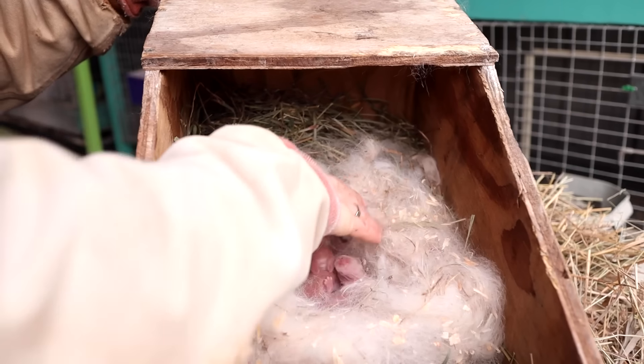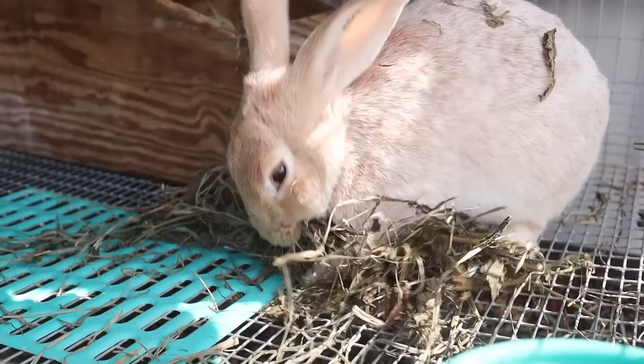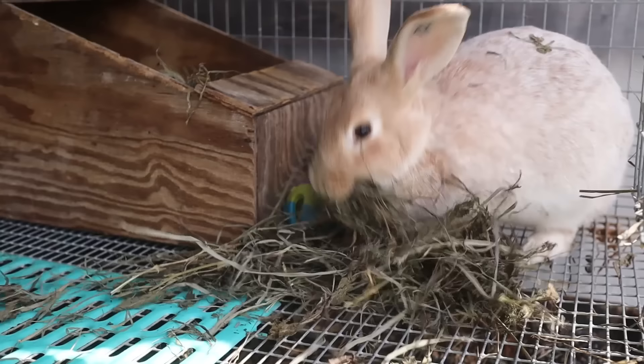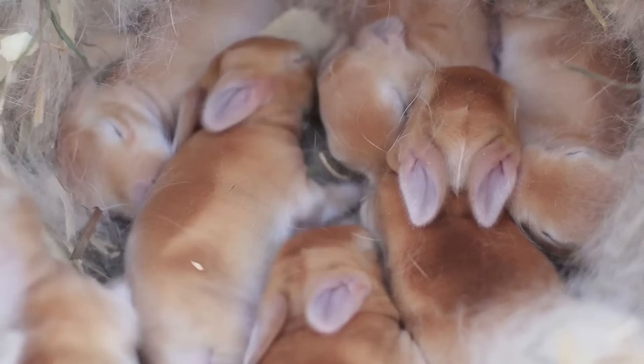Let's talk about why a nest box is important in a rabbit breeding program. Nest boxes offer a safe place for the doe to have her kits. A nest box ideally should be able to keep kits warm in the winter but also give them adequate ventilation in the summer and not overheat them.